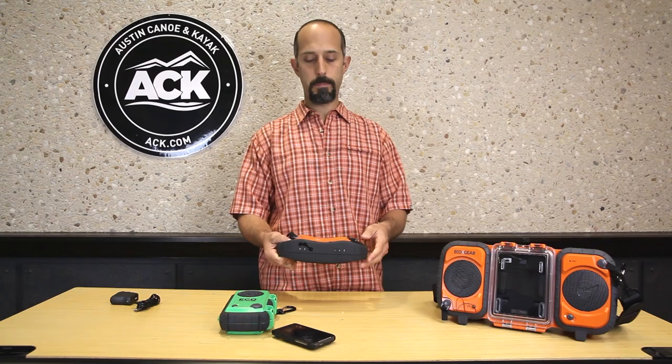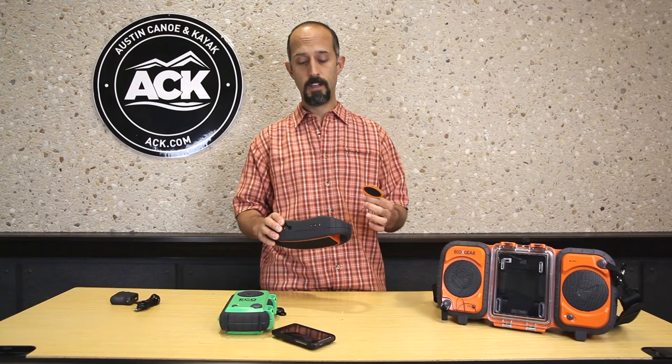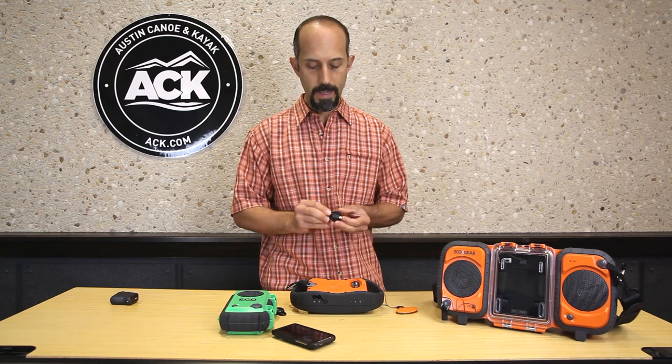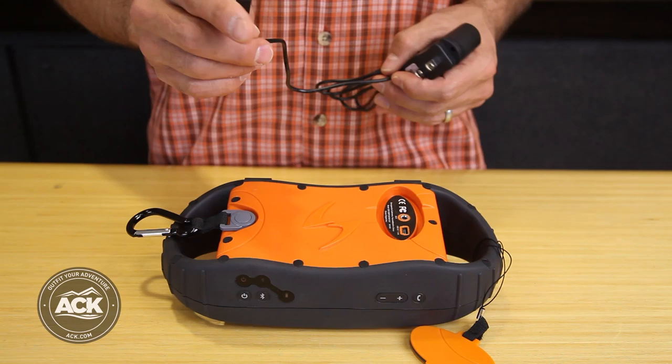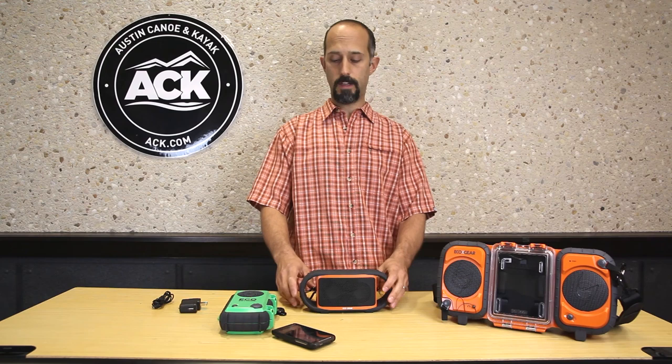It has a self-contained lithium-ion battery so it's rechargeable. There's a cover on the back that comes with a handy tether so I don't lose it. When I need to charge it I can do so from the included USB power adapter via the USB jack in the back. I also have an aux in jack on the back so if I want to send tunes to this through a stereo I can use that aux in.